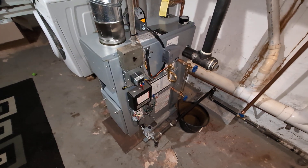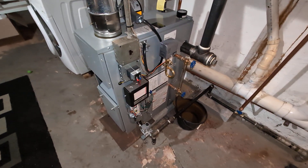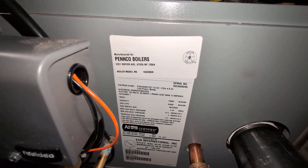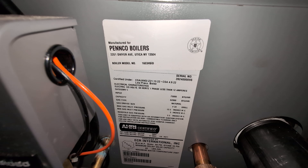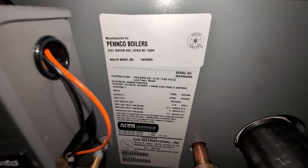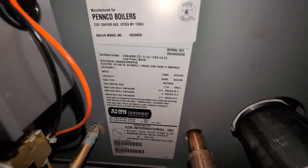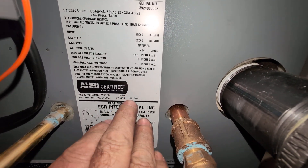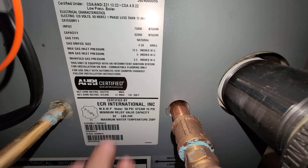Welcome to my channel. Today we have one of the first Penco boilers we've ever installed. This is a rebranded Dunkirk I believe, and it's definitely one of the smallest I've ever installed — like 196 square feet.